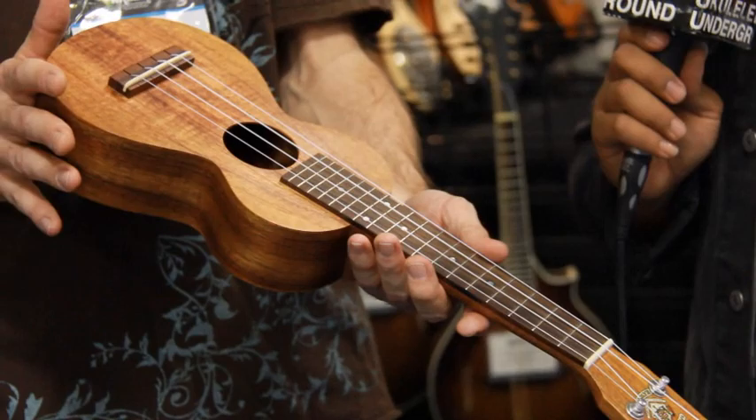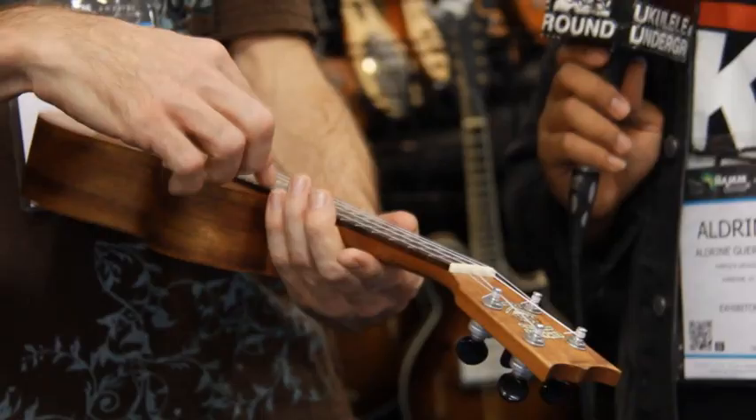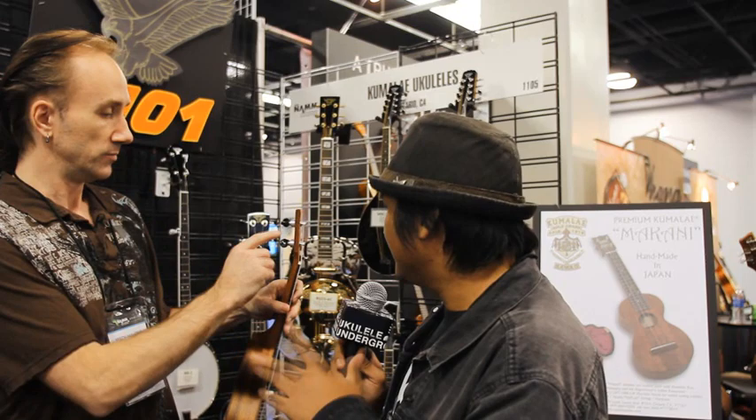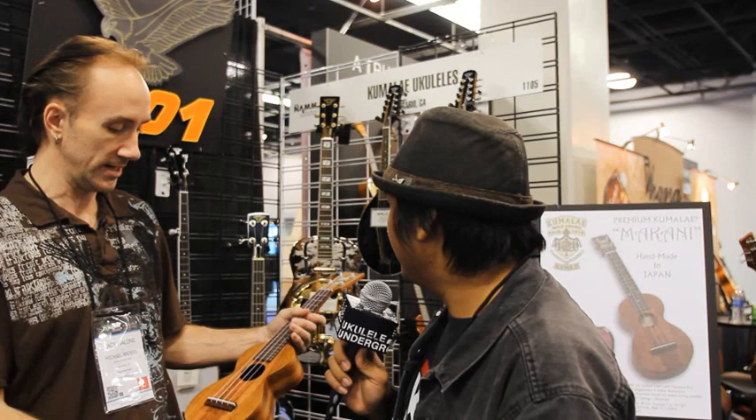It has an Indian rosewood fretboard. What we wanted to do was make something more traditional, rather than having the standard tuners that go out the side. Because our other ukes had the wider waist and bigger bout, we wanted to get it as close to the old-school Kumulai from 70 years ago. So with the reverse planetary tuners, we decided to go with Gotoh just for their stability and tuning.